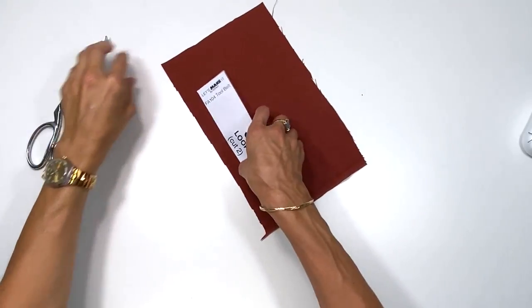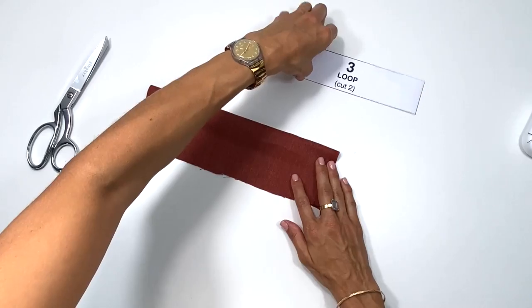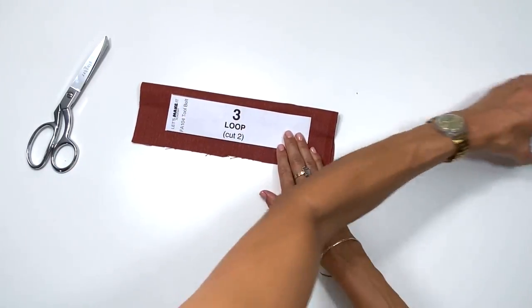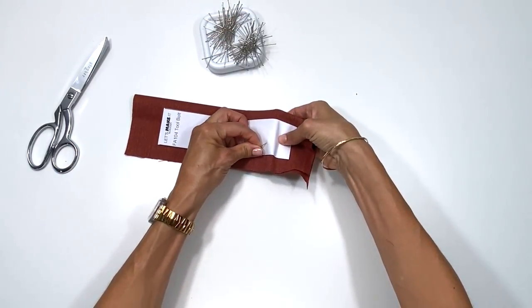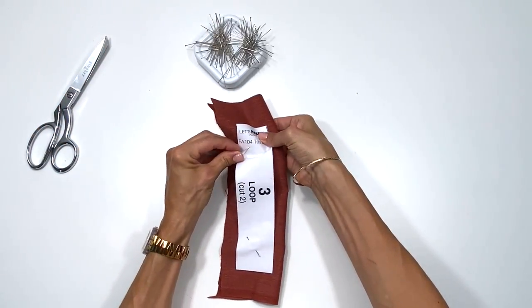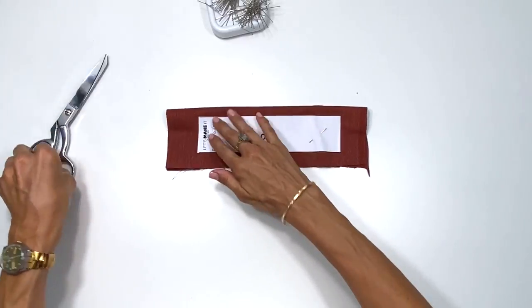For the loop I'm going to cut two out, but for this one I actually have to pin it down because it is a smaller pattern piece. My fabric's a little thick as you can see.